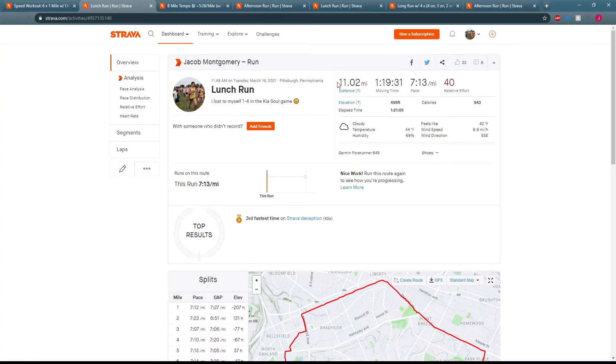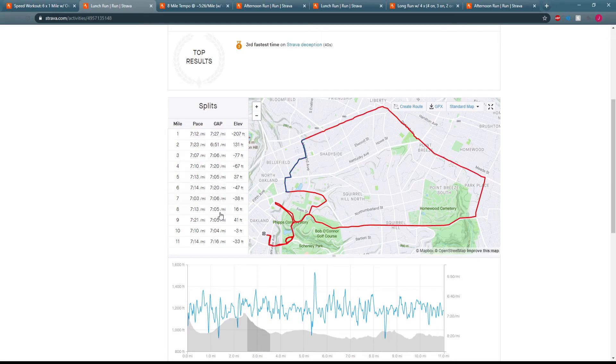It is Thursday, March 18th. I forgot to talk about my runs the past two days, so I'm going to cover all three right now. On Tuesday I did 11.02 miles chilling at a 7:13 average pace, just keeping it nice and easy after Monday's workout, which was pretty tough. My legs were feeling actually pretty decent for what it's worth, surprisingly.